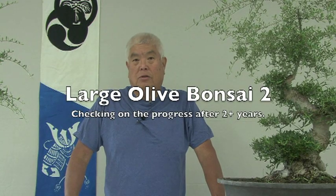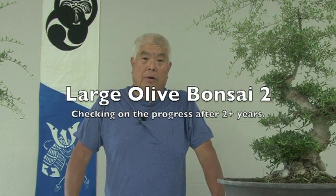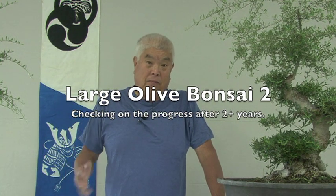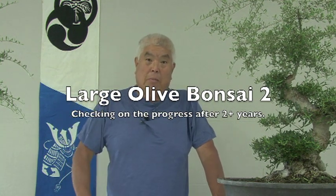What we're going to do today is to look at the progress of the big olives that I started as a video a couple years ago.